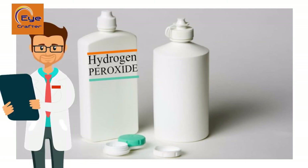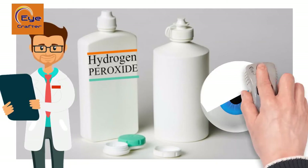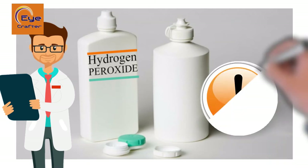The second method to clean your contact lenses is with the use of hydrogen peroxide. As a warning, I suggest you use this as little as possible — if not used properly it may cause chemical burns on your eye, which you'd really want to avoid.